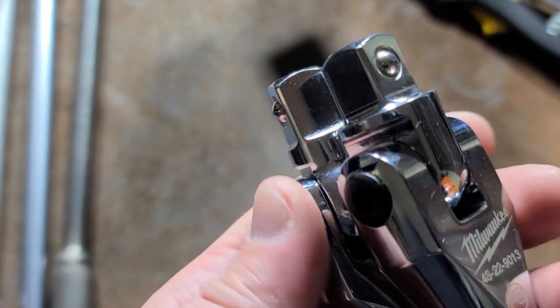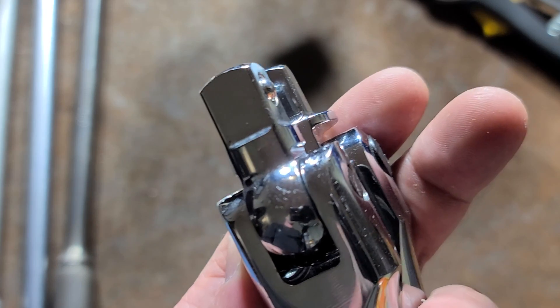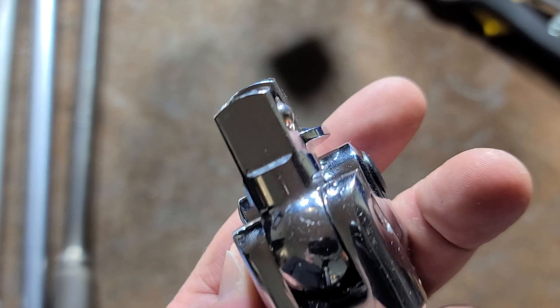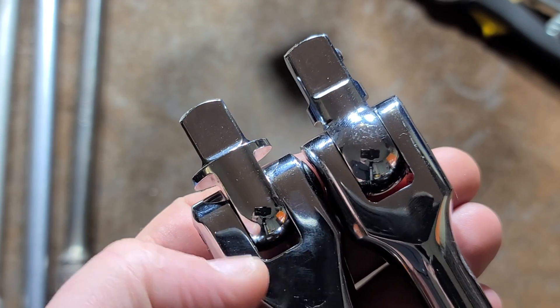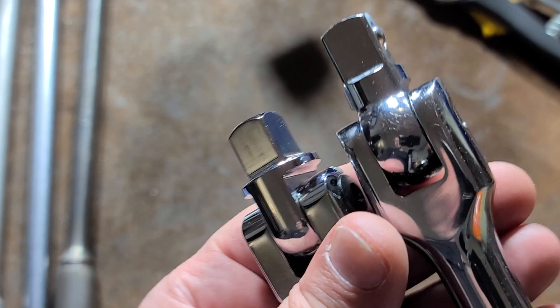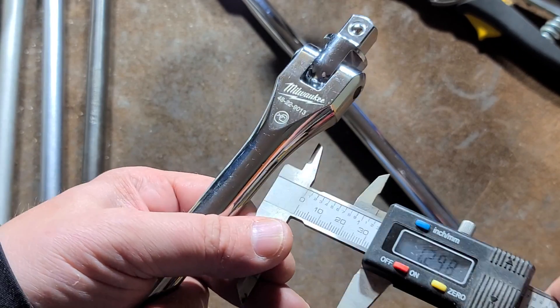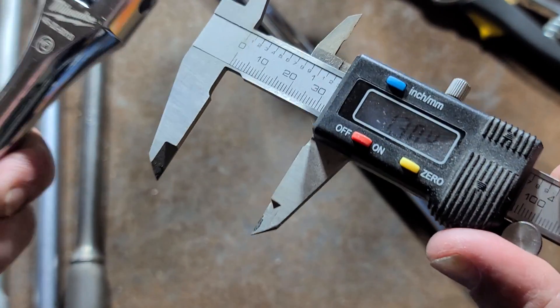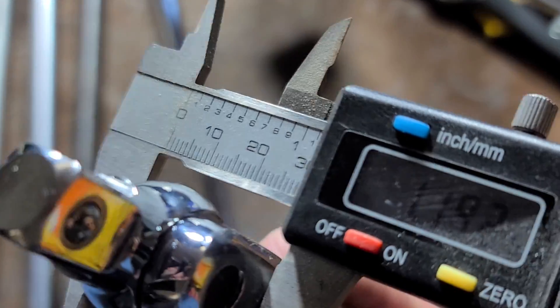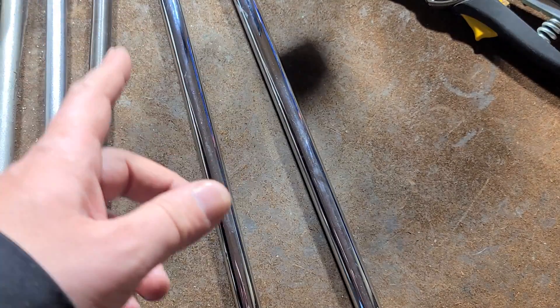Looking at the forks side by side — if we take the width of the Milwaukee and get it just about flush, we can see that the Milwaukee is almost an eighth inch wider overall. Looking side by side, you can clearly see that the forks on the Milwaukee are thicker than on the Icon. Measuring the Milwaukee head width, it's about 1.304 inches, and the Icon head is about 1.197 inches — so the Milwaukee head is a whole tenth of an inch wider.